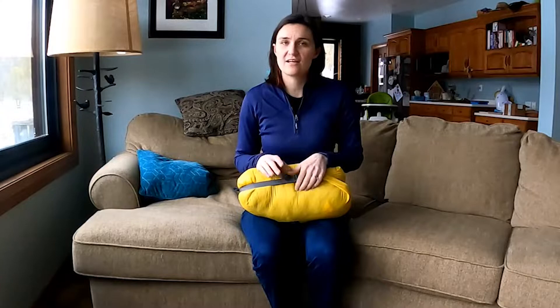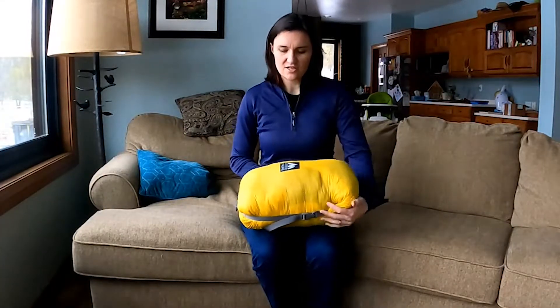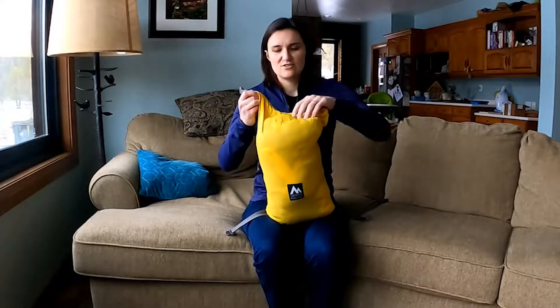Hi, my name is Erin and I'm from Wisconsin. It's cold out right now so I've been using my Puffle for a variety of things. This is the Sierra Madre Puffle — the 40-degree synthetic version — and I found a really unique trick to keep yourself extra cozy. You can use this by the campfire, you can use it on your couch.